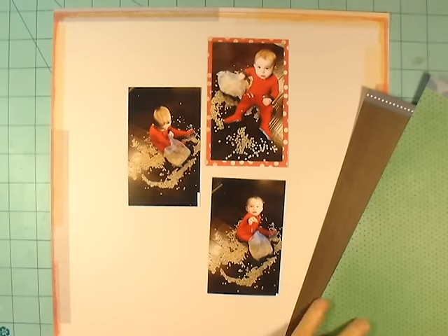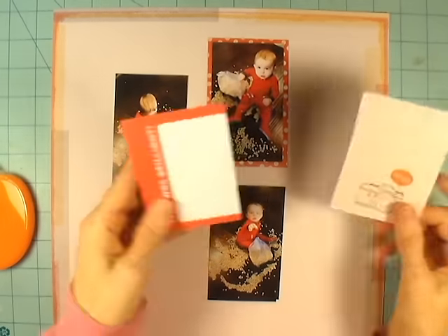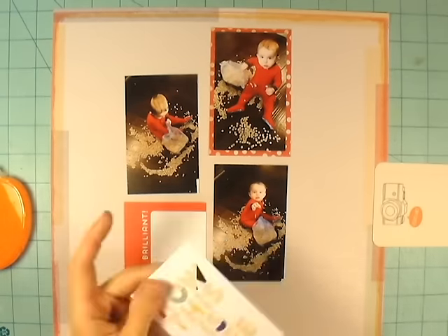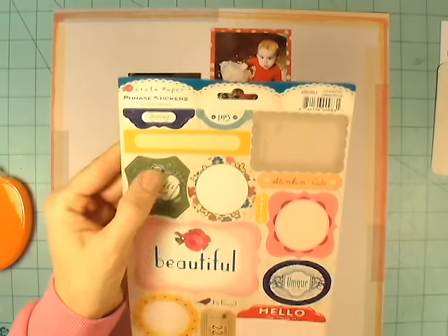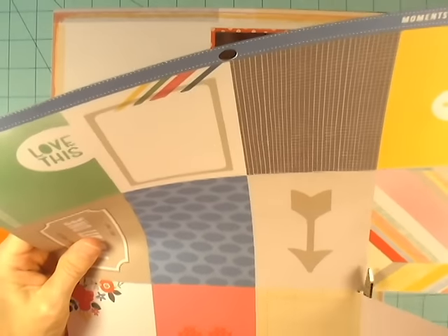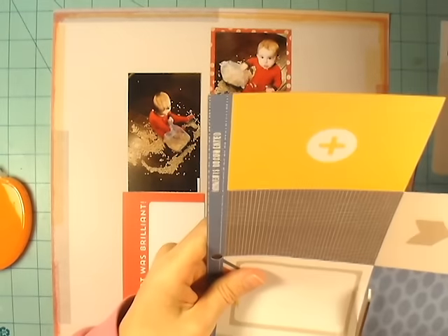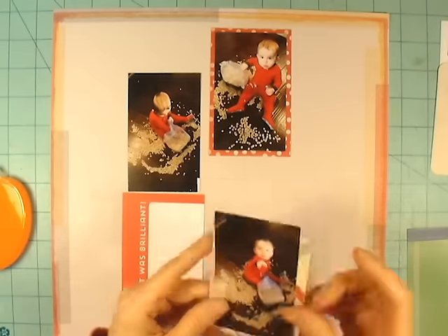I go ahead and pull the papers out and I'm going to use this white background paper to help keep the layout from getting too dark. Because of the floor and everything, I knew it was going to be a little bit challenging with these photos. But I wanted it to be bright and light and fun because it's a fun little memory of him just helping himself to a snack while his mom was changing the diaper on her newborn. The paper collection comes with these cut apart cards, so I'm just going to take this one patterned one and use it for a mat, and that will bring in all the different colors around the edge of that background paper.